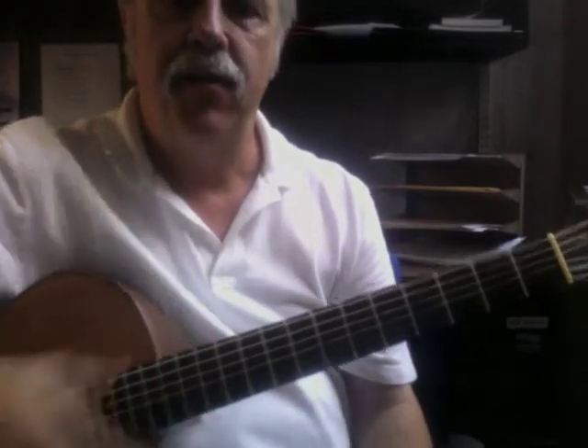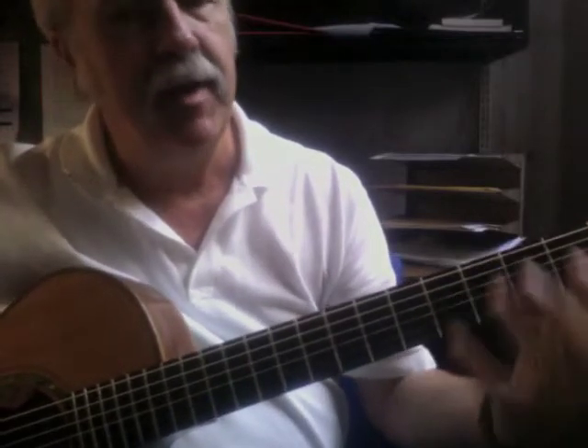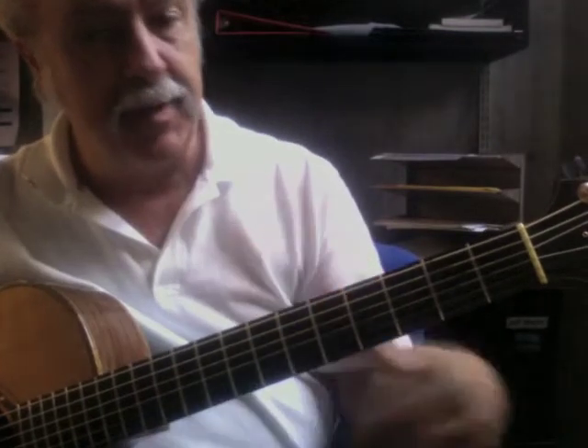I'm going to talk about the major section in Romance. It changes key, obviously. It might not be a bad idea to work through your E major scale in first position.